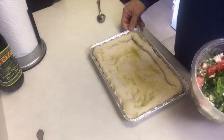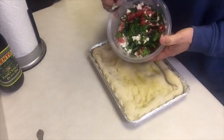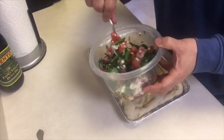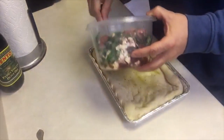We par-baked this for about 12 minutes — we didn't want to burn the toppings. We have amazing toppings here: tomato, feta cheese, chopped spinach, a little bit of fresh oregano, and kalamata olives. It smells amazing.